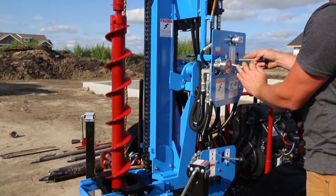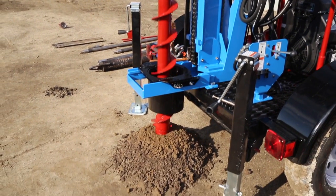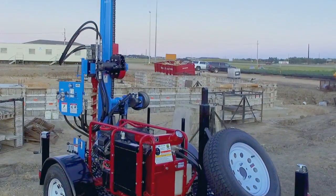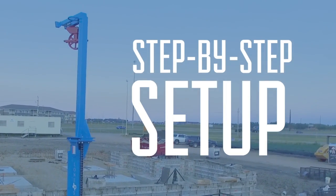Lone Star Drill's LST-1G Plus is a rugged and dependable drill designed for soil sampling and geotechnical testing. In this video, experts from Lone Star will take you through a step-by-step setup of the LST-1G Plus.